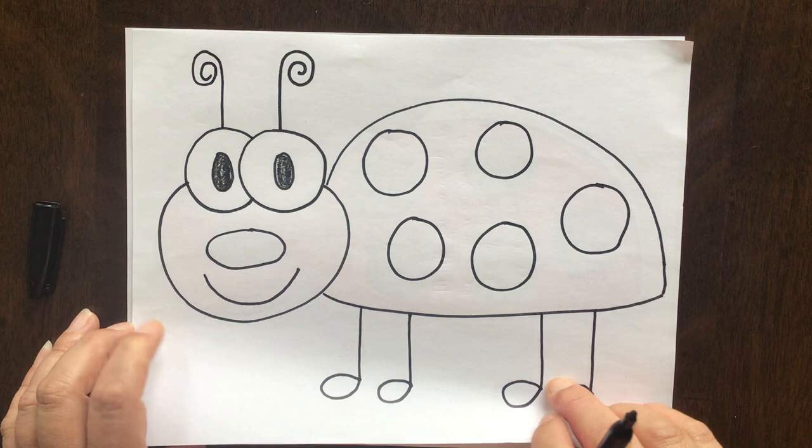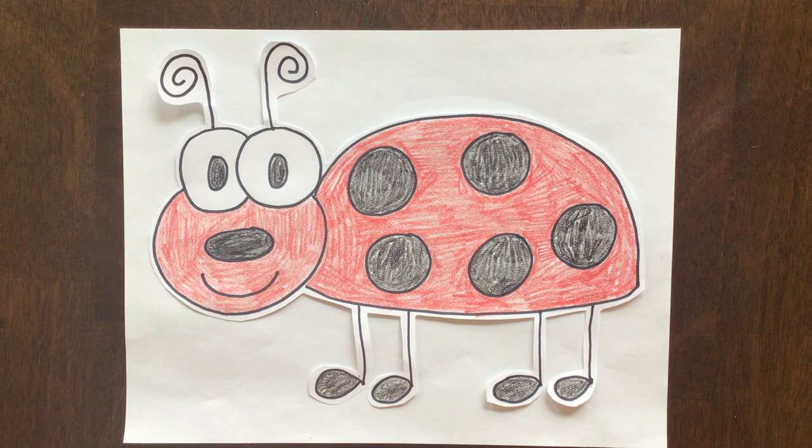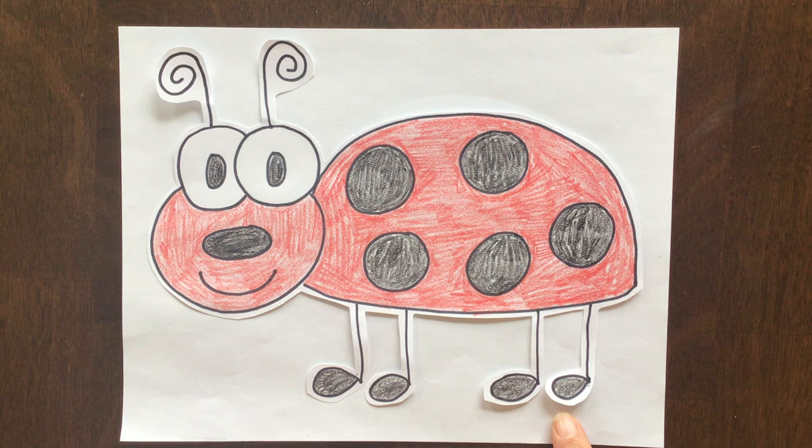And then friends, I want you to color your ladybug. Now it doesn't matter what color you make yours. Just take your time and make sure you do it as neatly as you can.